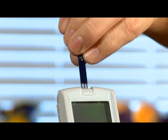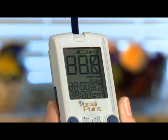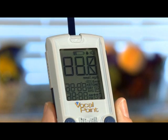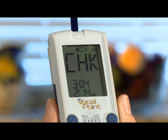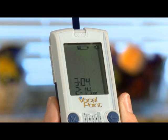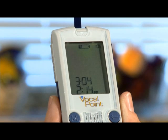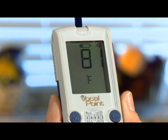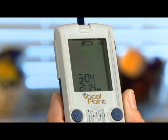Load a new test strip into the meter with the black side facing up. This will turn on the meter, displaying the letters CHK, a temperature reading, and a flashing drop alongside a picture of a strip.